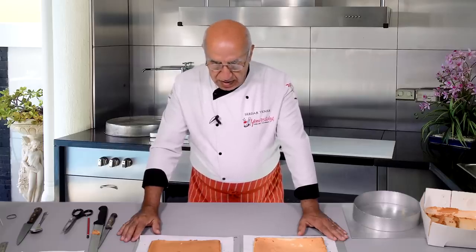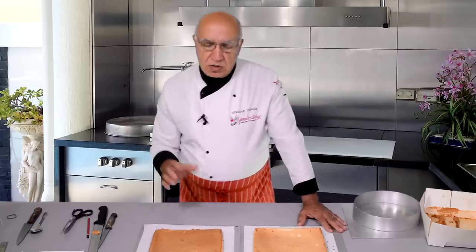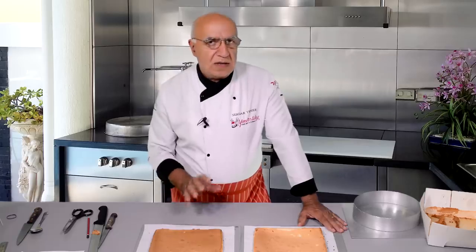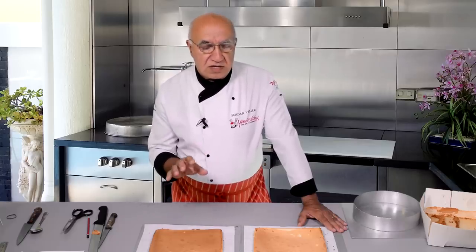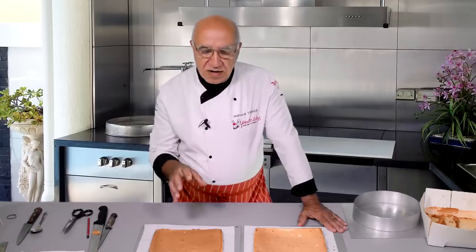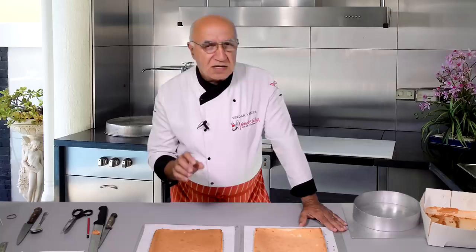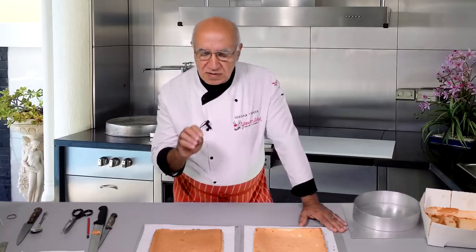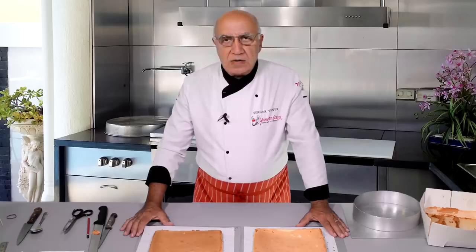Now we're going to continue making the cake with these sponges — similar to what I made for the Japanese customers. We're going to use fresh cream inside, a crème chantilly made with whipped cream and icing sugar or regular sugar, mixed with a little milk cream to make it firmer — no gelatin needed. We'll use fresh fruit and compote fruit inside. Once sandwiched, I'll show you how to decorate in a very simple, practical way using mock cream with pressure piping. You'll definitely like this texture.